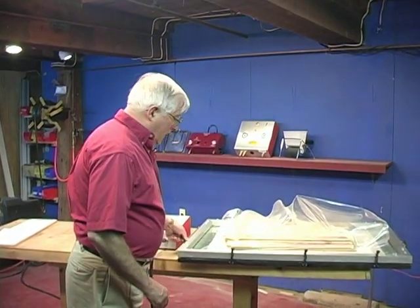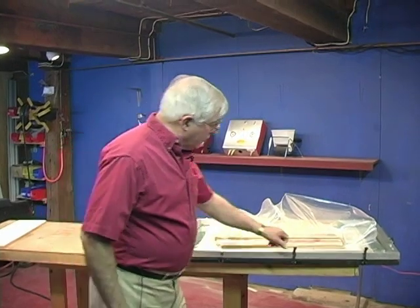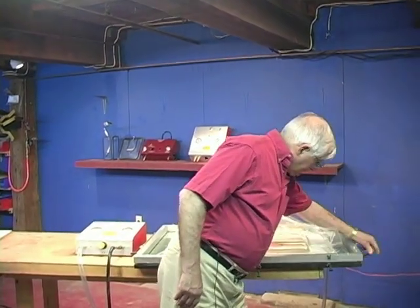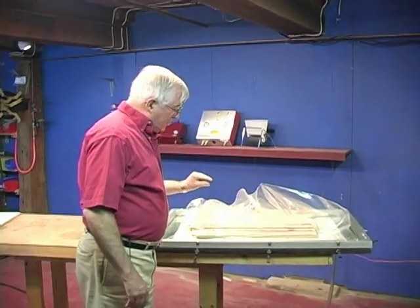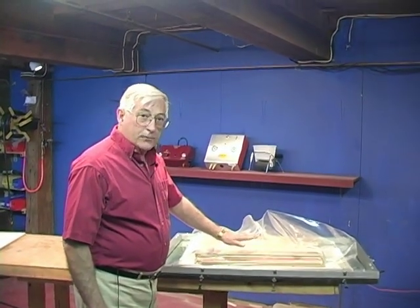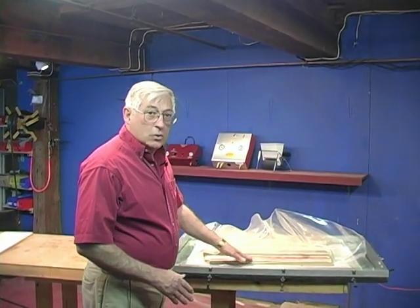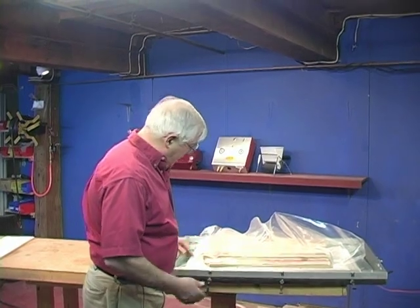It's been a couple of hours so we can take it out now. One of the things I forgot to mention earlier is that if your pieces are not even — if they're not all the same thickness — you can't do the stacking very well because some of the pieces won't get pressed down. So if they are uneven, put a mat in between so it will compress and then everything will get pressure.